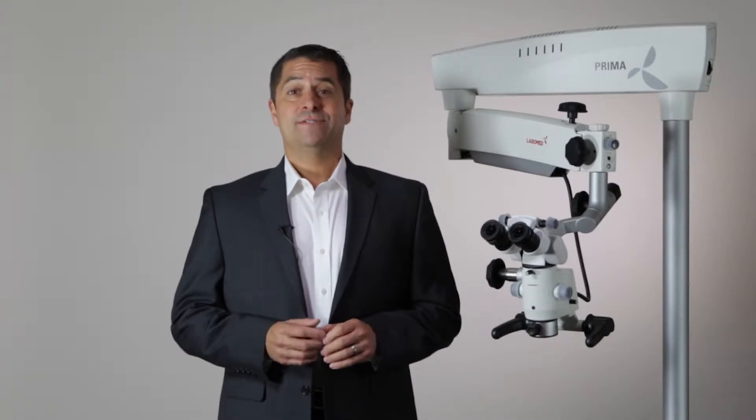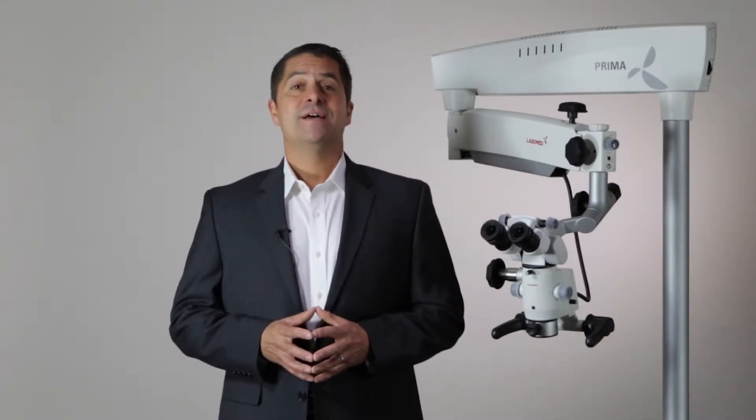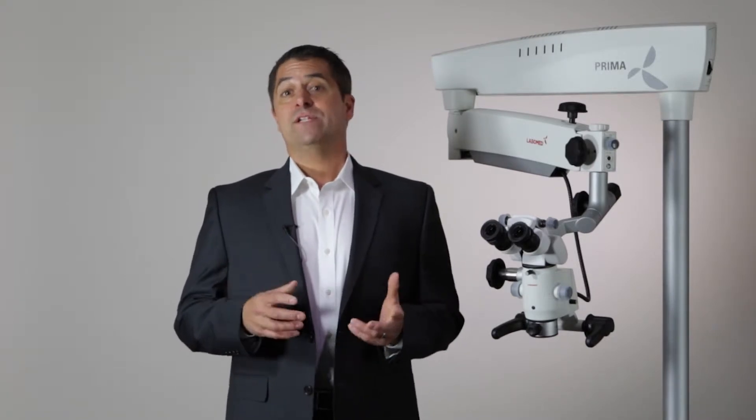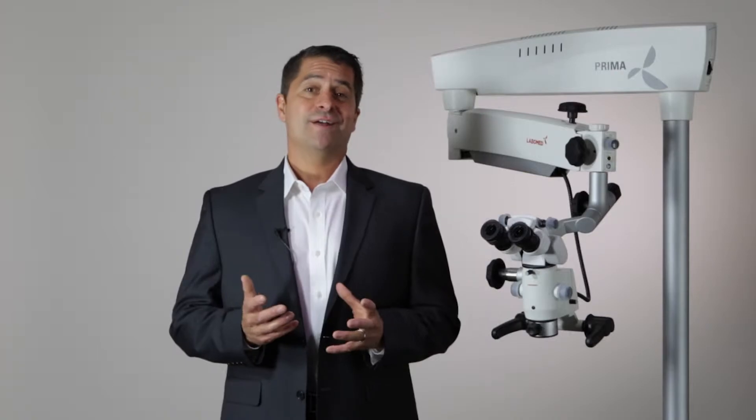Hello, my name is Dean Horstman, sales manager for LaboAmerica and LaboMed brand surgical microscopes. I'm here to discuss with you the range of optional accessories for the Prima microscope, which we call the ProLine.